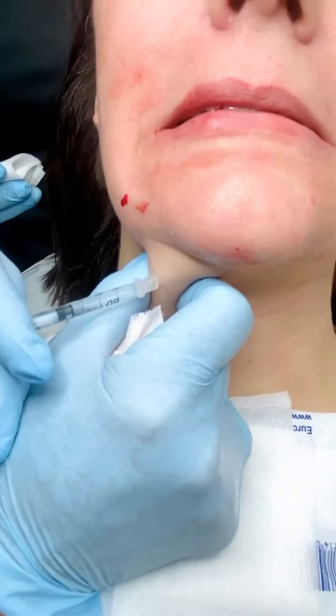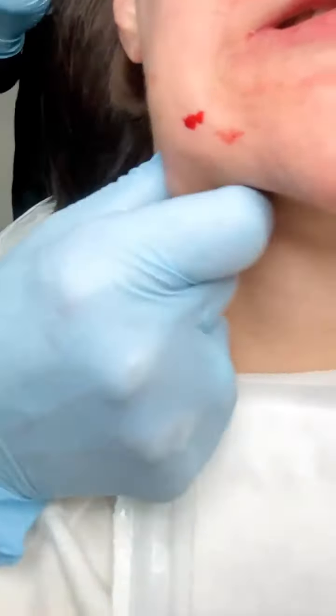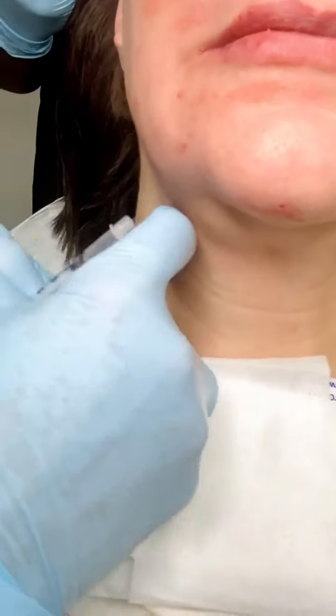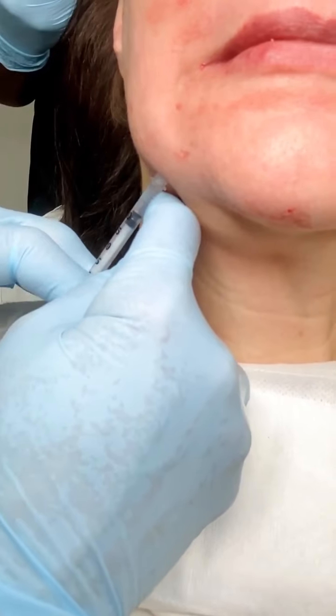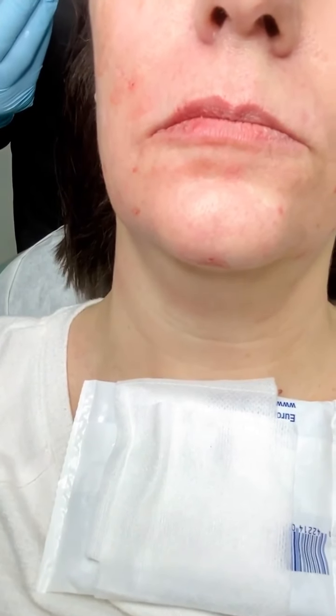Have her pout — notice she pulls the depressor anguli oris muscle down, so we want to inject that. Then have her flex her chin like she's mad at somebody — we'll do the mentalis. Grimace big: we want to grab the platysma muscle, and also right here where the jowl is there's a submandibular salivary gland that, when injected, will shrink and make the jowl look less apparent. Now we'll do the other side.